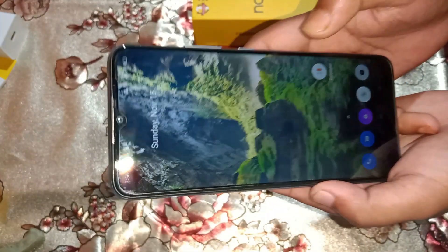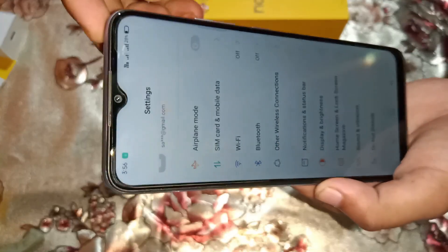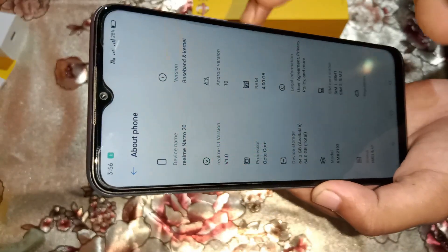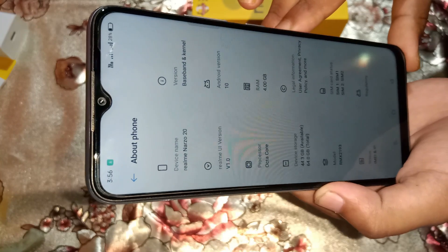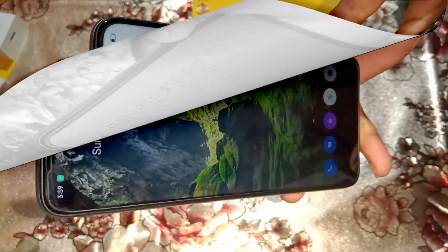In the settings, the device name is Realme Narzo 20, running Android 10. It has 4GB RAM and 64GB storage with around 44GB available.